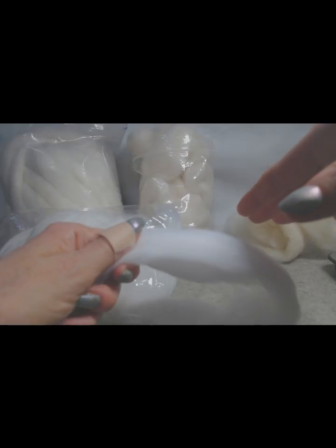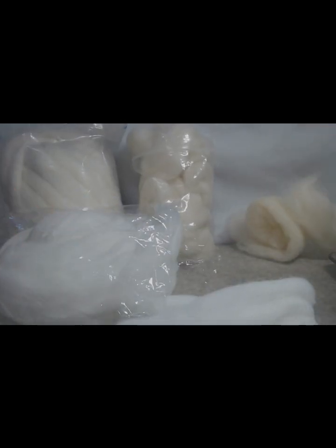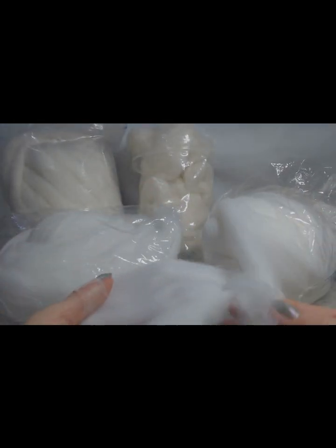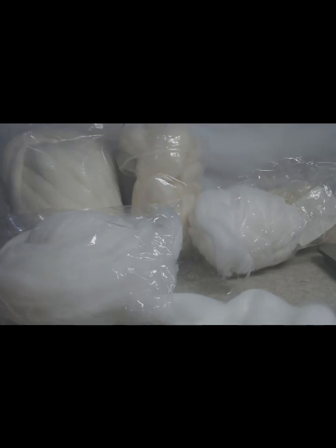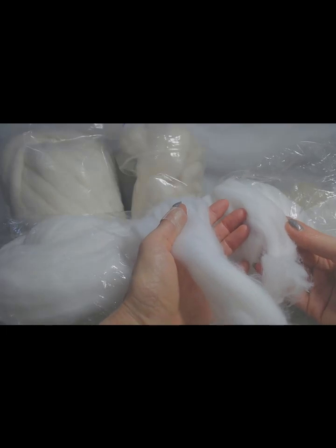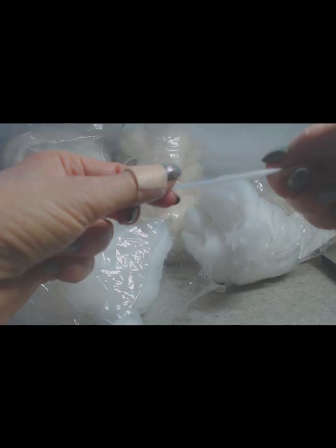It's really terrible. I ordered a pound of core wool and a half pound of white, and they are exactly the same thing. Not only that, I didn't even get a full pound — it's not even a half a pound. Core wool is not the same thing as roving.